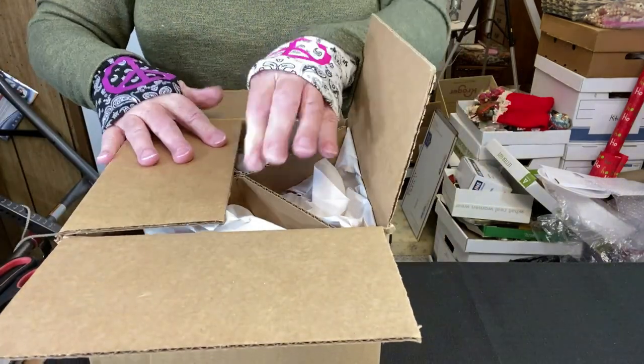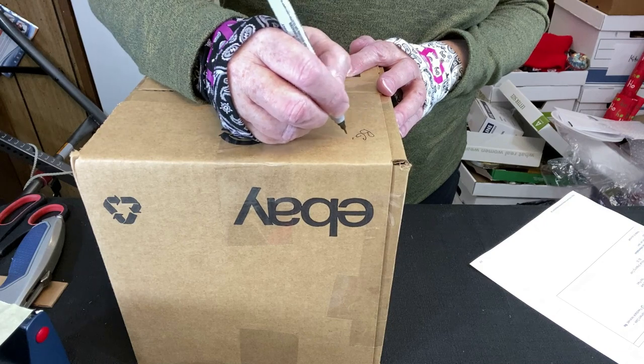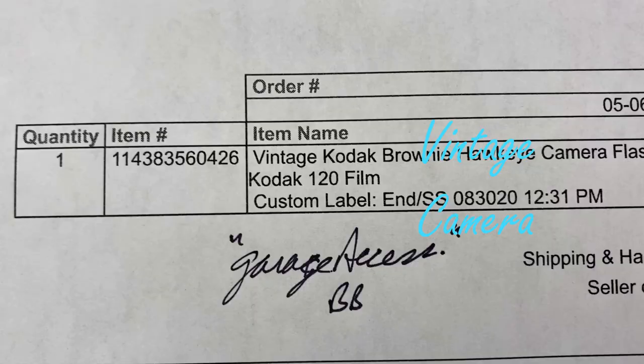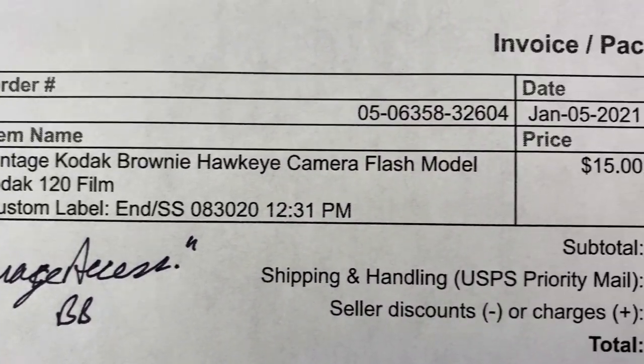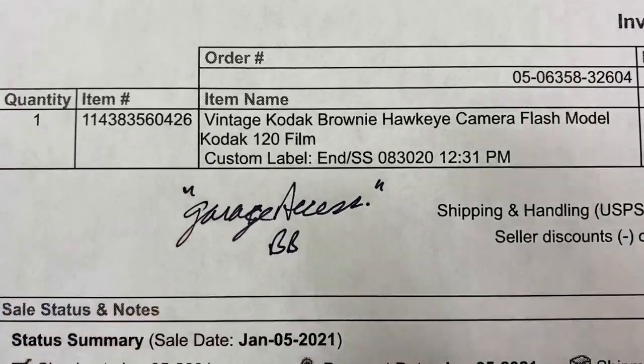Let's give it a little shake — looks good. Tape it up and this package is going to BG in Pennsylvania. I sold this little vintage Kodak Brownie camera — didn't get a whole lot for it. Sold for $15 plus shipping and I think I paid about $3 for it. Let's go find it in the garage.